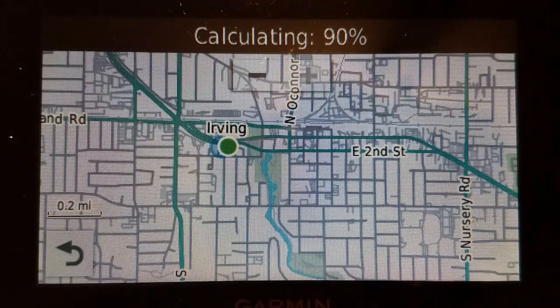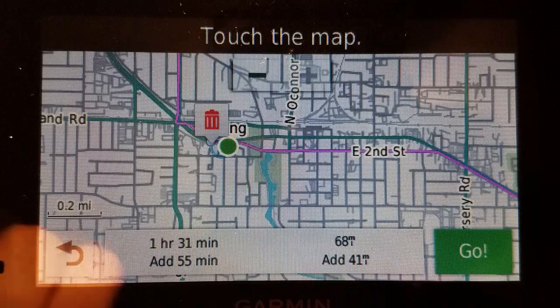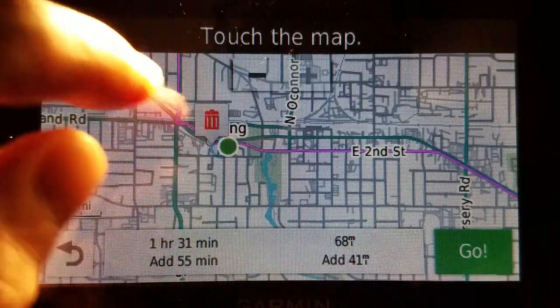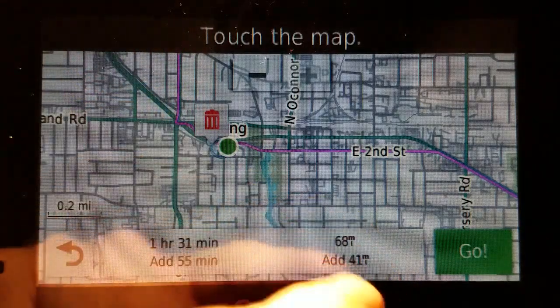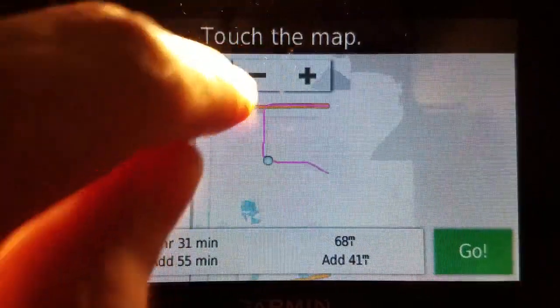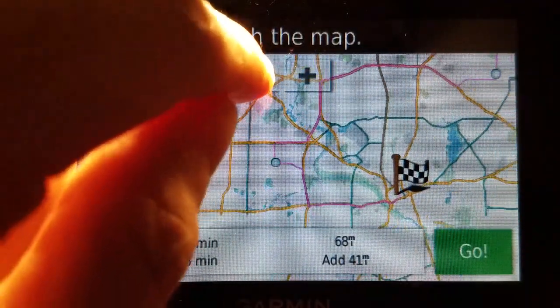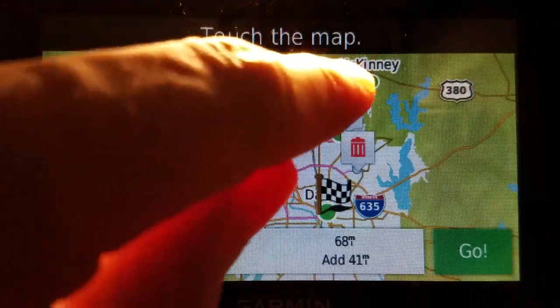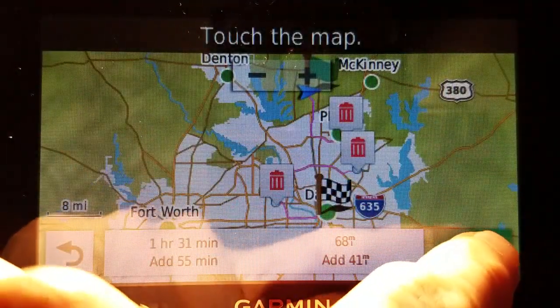The DriveSmart 50 is a 2018 model — pretty sure, either 2018 or 2019. The DriveSmart 51 I believe is a 2019. Okay, finally done. So, adding an hour and 31 minutes — 91 minutes and 68 miles, with an addition of 41. Let's back up using the plus/minus buttons. All right — there's the start point, there, there, there, and to destination, and go.